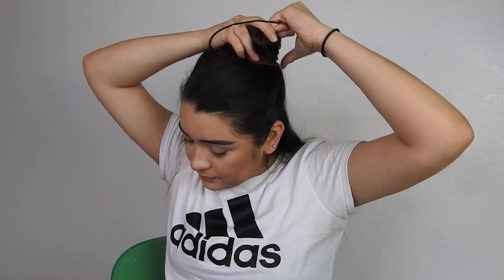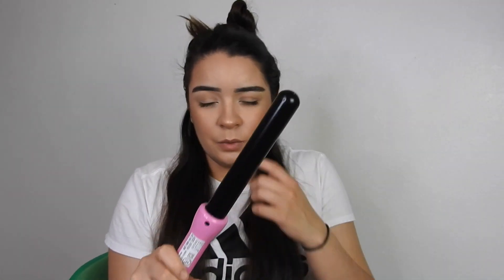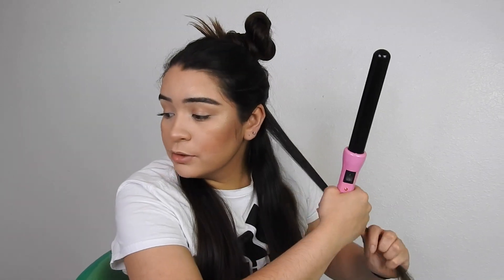Let's get started. I'm going to start off by sectioning my hair — I'm going to pick up the majority of my hair, about two-thirds, and split that section in half. This is the wand I use; it's a pretty thick wand, which makes it a little easier. I chose a thicker one because I have thick hair and feel like a skinnier one would take a lot more time.